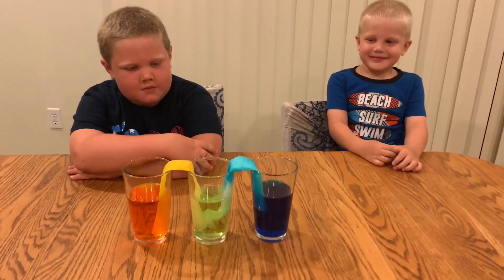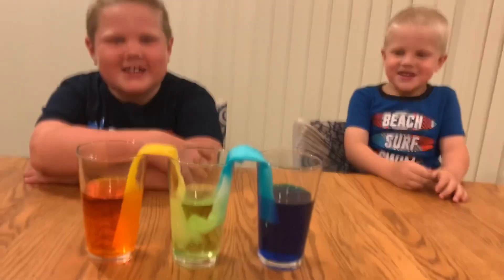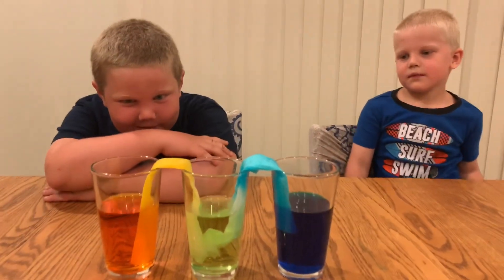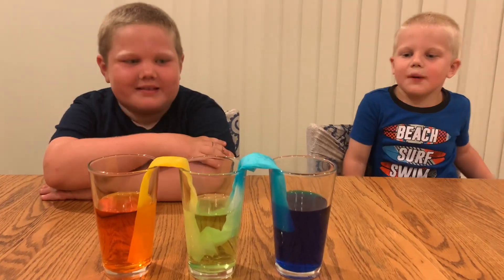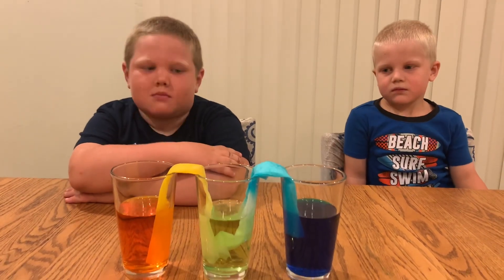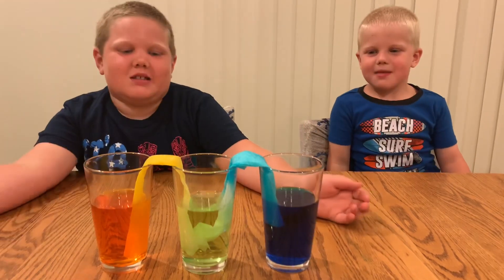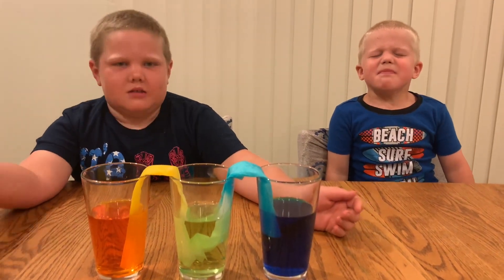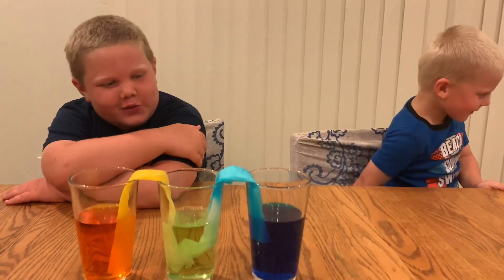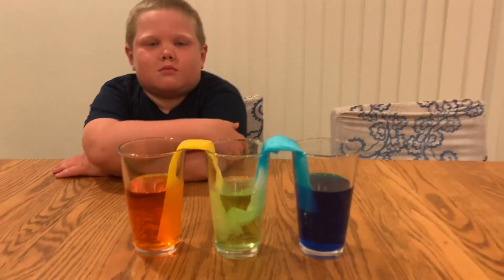So guys, what happened? It turned green. But how long did this take? It took a little bit longer than an hour — it took about four hours because we spread out the paper a little bit longer. There's a little bit more space in between here than you would usually do in this experiment. So it's green. Why is it green? Because blue plus yellow makes green.